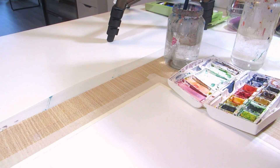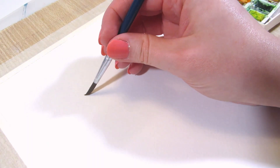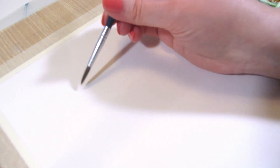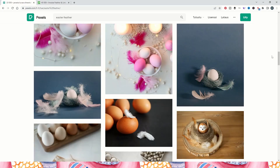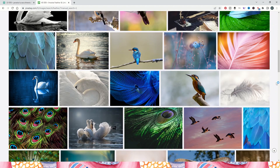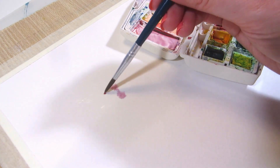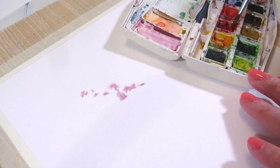We'll use the wet on wet painting technique for the feathers. Paint the shape of the feather with just water, no color in the brush. I searched for feather and Easter feather on Pexels and Pixabay for reference photos. Then drop in different colors into the feather and let them fill it.